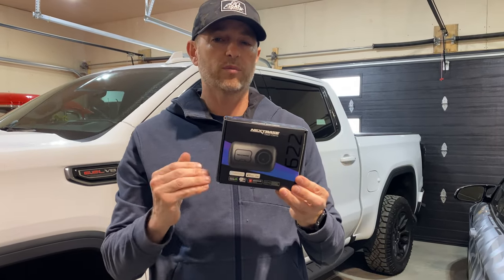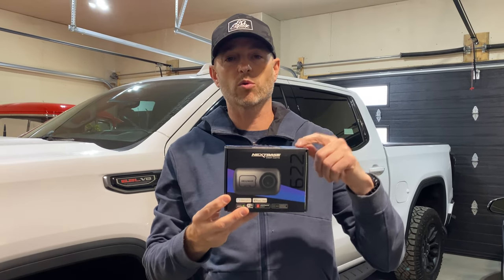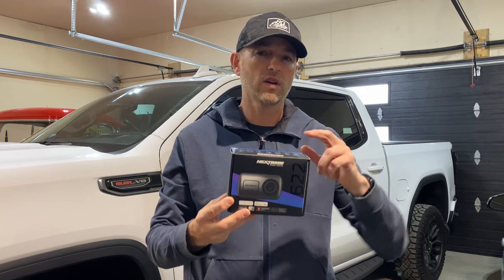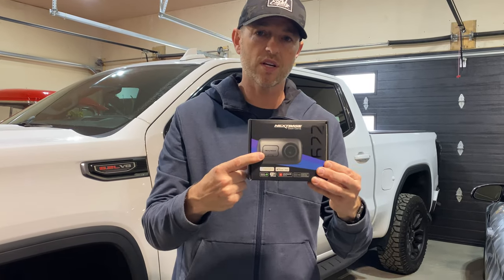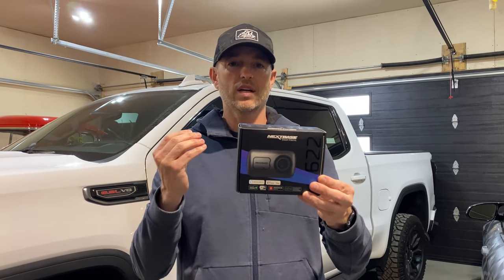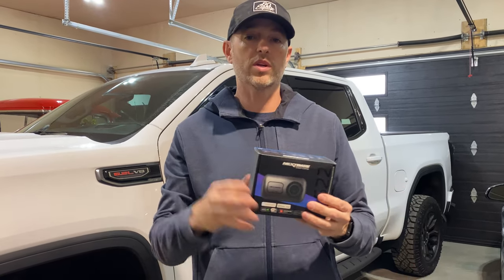I'm not going to do a full camera review in this video — I have two videos already dedicated to that, link up above. This is a 4K camera, one of the few on the market: it records at 4K 30fps, 2K at 60fps, and 1080p at 120fps so you can slow down footage for slow motion. It has a three-inch screen, built-in Amazon Alexa, a built-in battery, parking surveillance mode, motion detection, and shock detection. That's why I don't want to do a full review here — let's get started on the install.